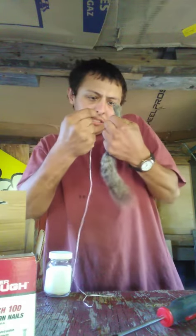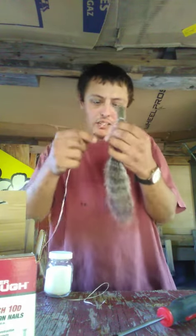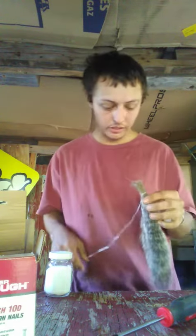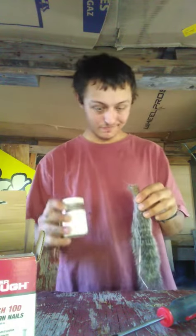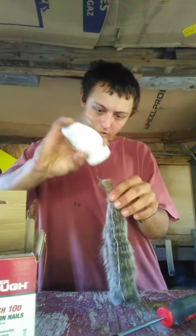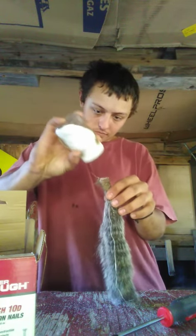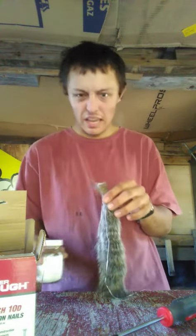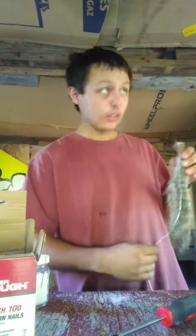Run it down to where it's kind of tied against your tail here. Sorry, I kind of got distracted. And then using my clean hand, we're just going to generously salt that flesh down. Yeah, that looks like enough.